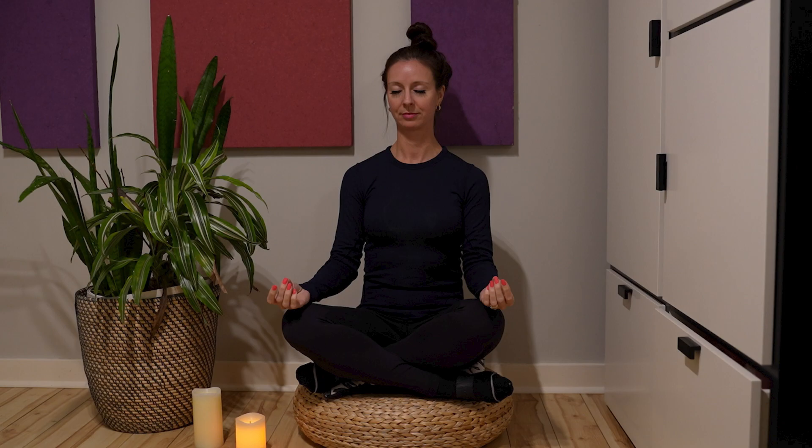Take a few deep breaths, inhaling through your nose and exhaling through your mouth. With each exhale, feel your body relaxing a bit more. Briefly scan your body from head to toe, noticing any areas of tension. Don't try to change anything — just observe.